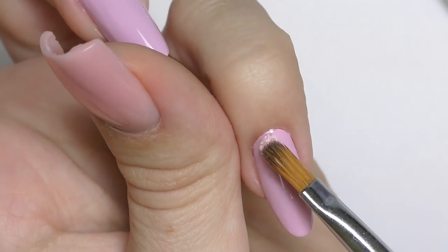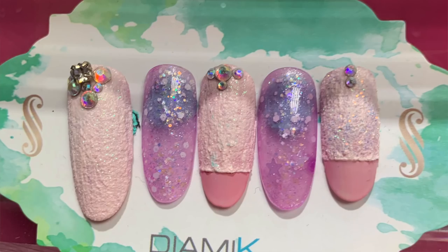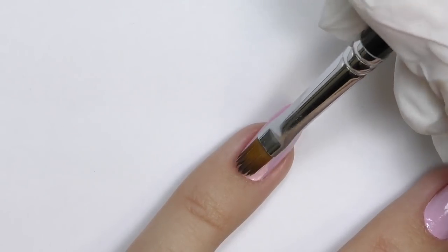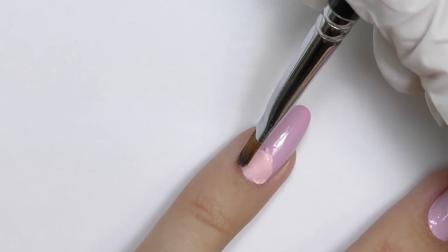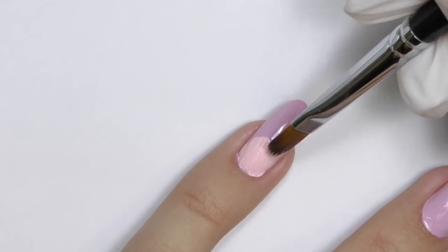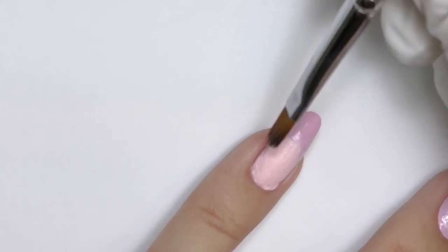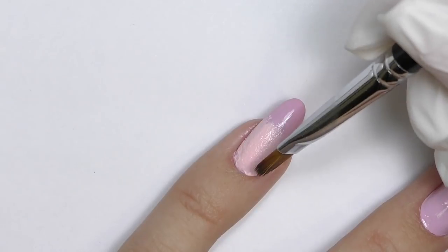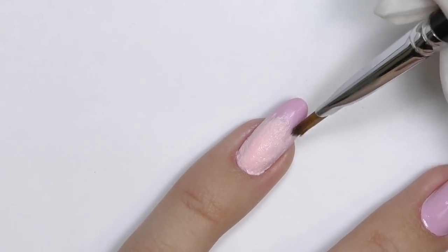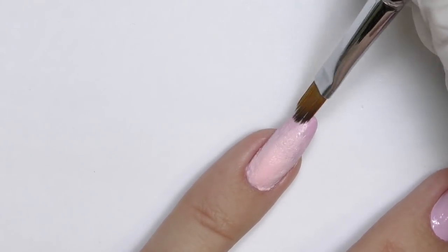Now let's work with this thicker gel. Honestly, I had no idea how to work with it — I was just inspired by this look. I've seen many similar designs from Asian nail technicians and I really like this textured look they create. I used slip solution liquid — the liquid for polygel — to make it smooth near the cuticle, because I want a textured look but nice, thin, and smooth near the cuticle area. The gel is sticky and sticks to the brush, but with the slip solution it became much easier to work with.